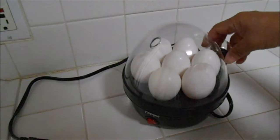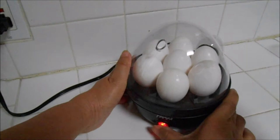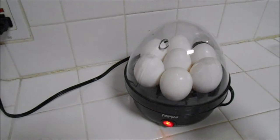And plug it in, and we're gonna turn it on. Now we'll just wait and see how long it will cook the egg. I'm gonna time it right now and I'll let you know how long it takes until it boils.